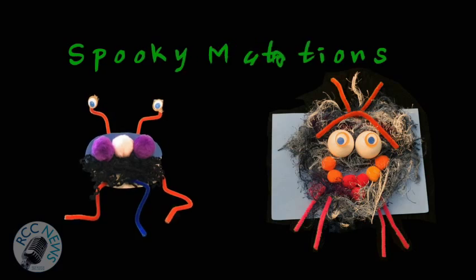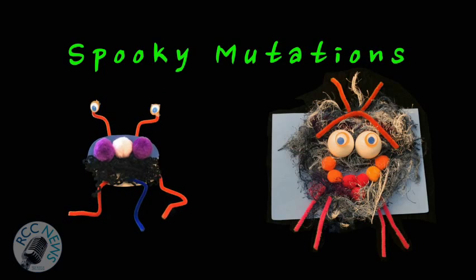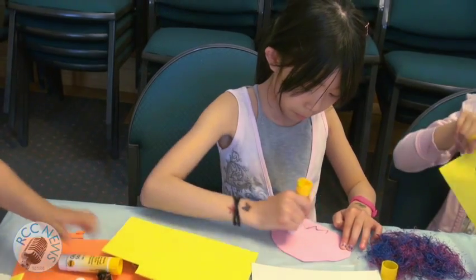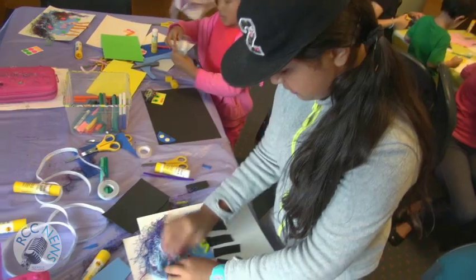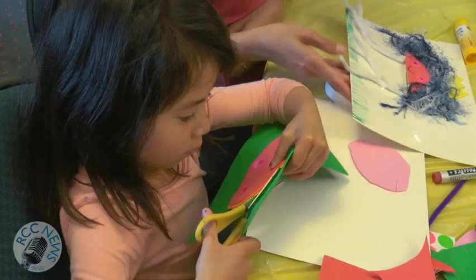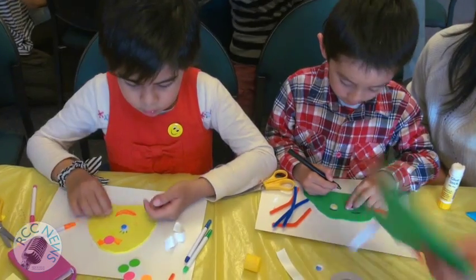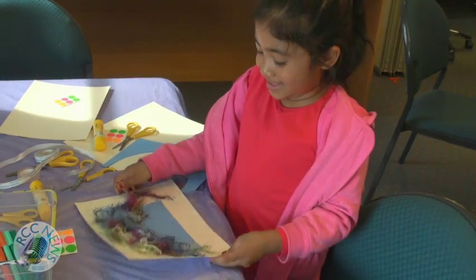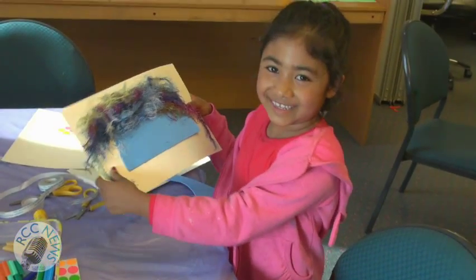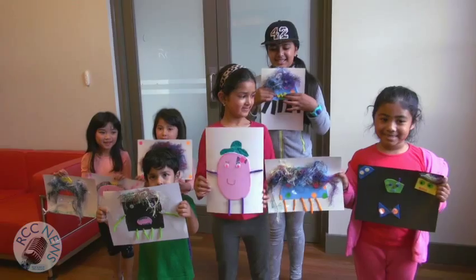Whatever happened to my Transylvania quiz? It's now the monster! This monster can be anything you like. Use foam for the base and cut out any shape you desire. Decorate with pom-poms, wool, pipe cleaner, or anything else you have handy. Glue or tape some googly eyes and there you have your spooky mutation.